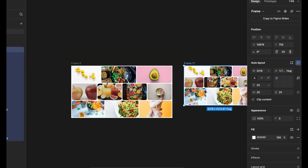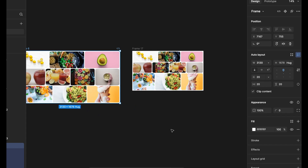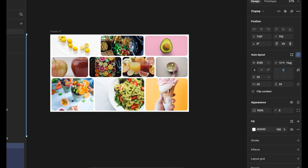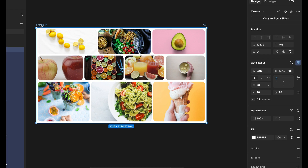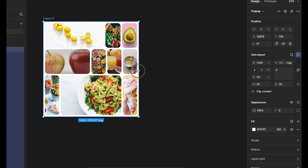Now it's time to apply the wrap behavior of the auto layout feature. You can see in the demo it is wrapping when we shrink the frame. I didn't use it before because I thought it might get confusing to use all the features at the same time. We've done the vertical and horizontal auto layout feature — now we will see the wrap feature.